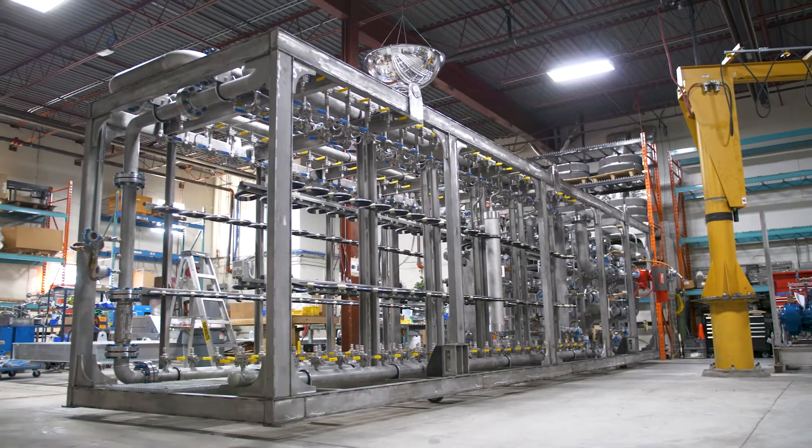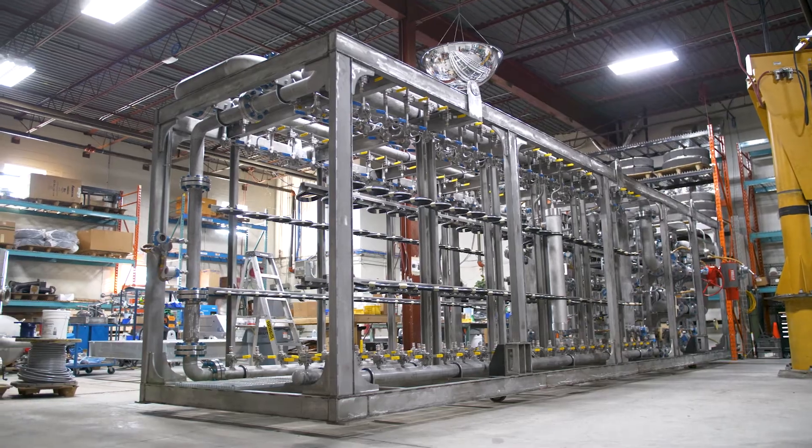I'm Paul Grills, Senior Project Engineer at Granite Fuel Engineering. Today we're going to be talking about our Membrane Skid.